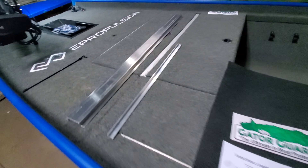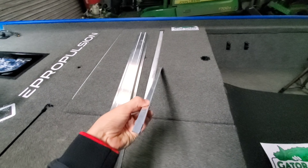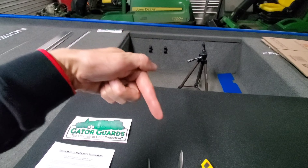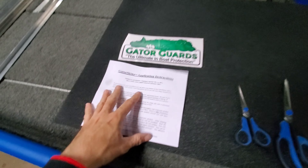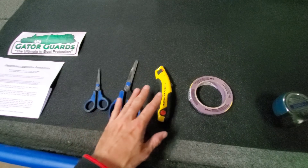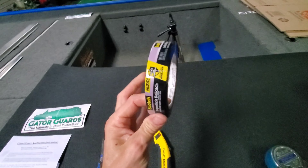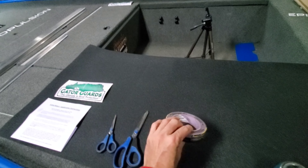Quick rundown of what I'm going to be using for this project. I've got a couple pieces of aluminum — these are going to act as my straight edges to actually cut the Gator Skins. I have a whole roll of Gator Skins — I'm going to leave the link in the description where you can purchase it. I've got the manufacturer's instructions, a couple pairs of scissors of various sizes, a razor knife, and some delicate painter's tape.